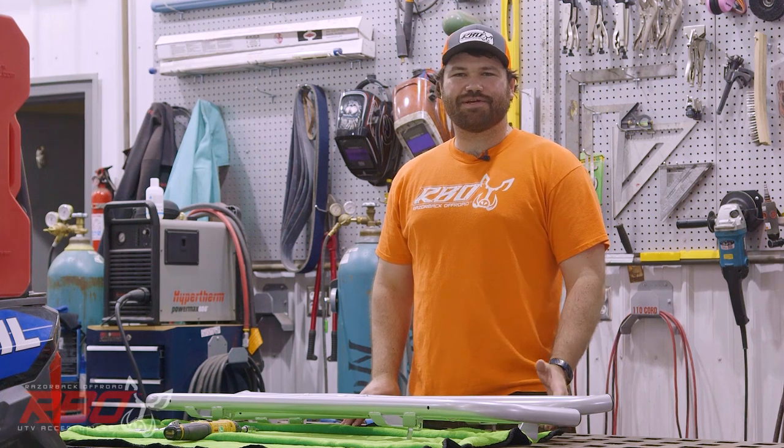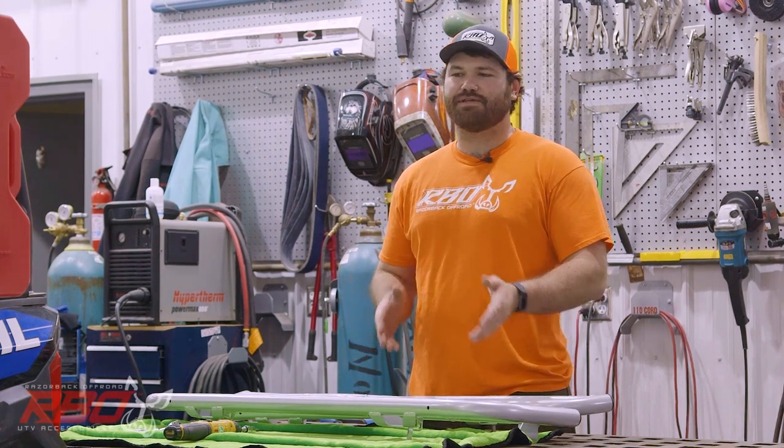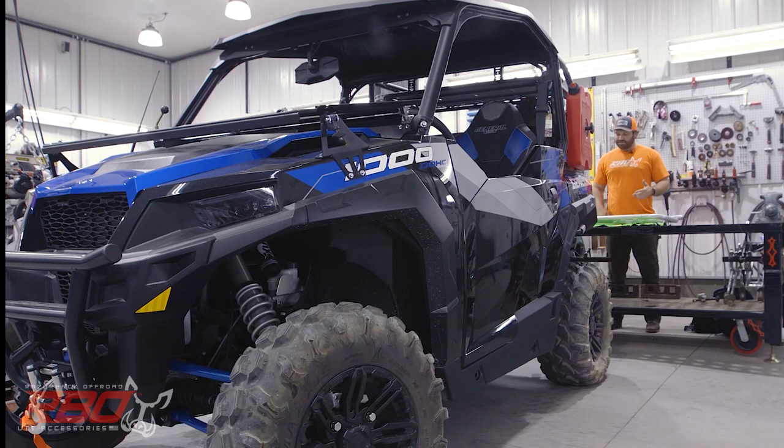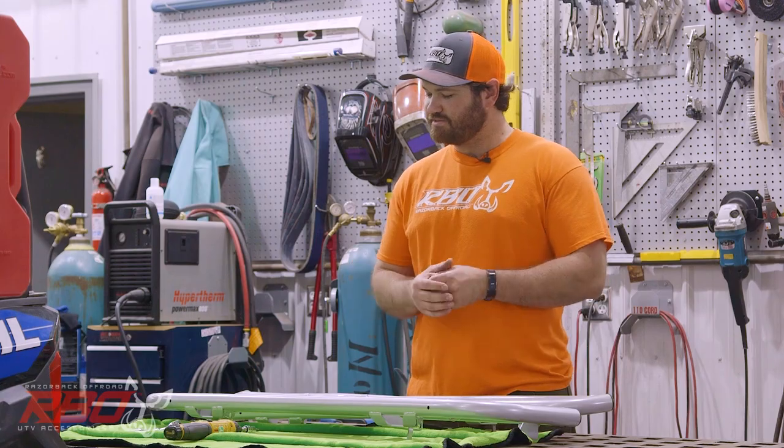Hi, my name is Andrew Varga and I'm with Razor Back Off-Road. Today we're very excited to feature our new rock sliders for the Polaris General, and I'll go over some of the things included in the kit that we'll send you.